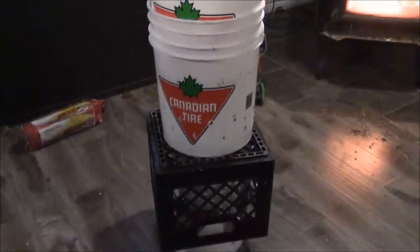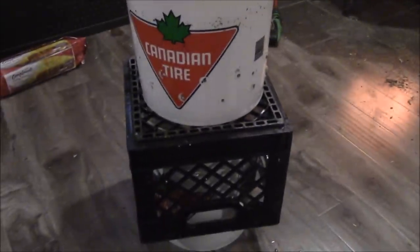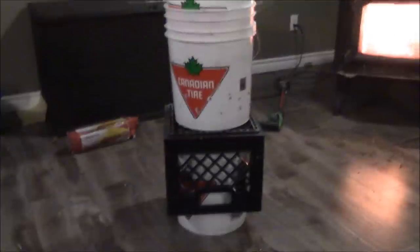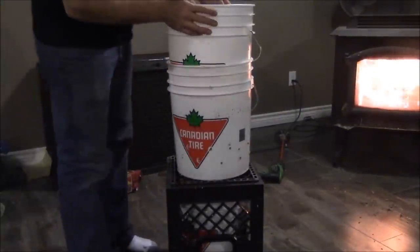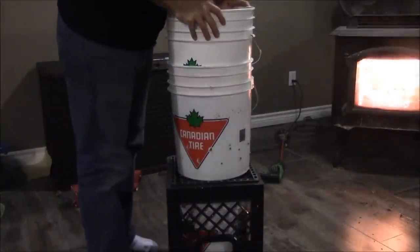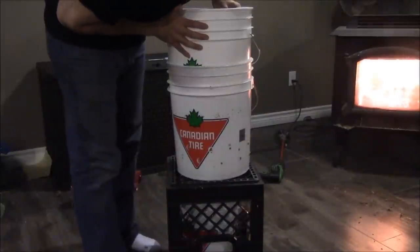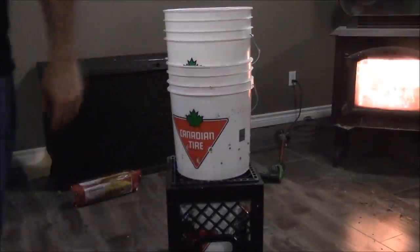Now take your water-filled weight bucket and slowly place it on top to press down. You can hear it draining. Give it a little push — no need to be here all day — but make sure it's not squirting water out the sides. Nice and slow. You also don't want to push the pulp out. Just keep doing this until it stops dripping, then we'll come back.